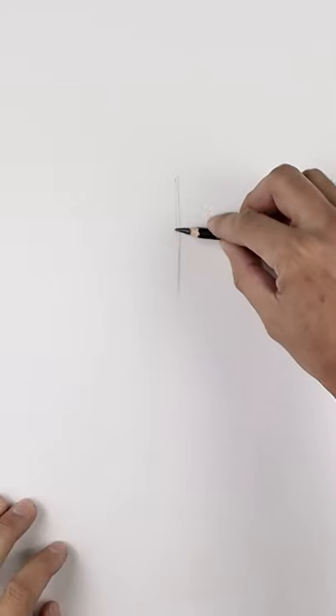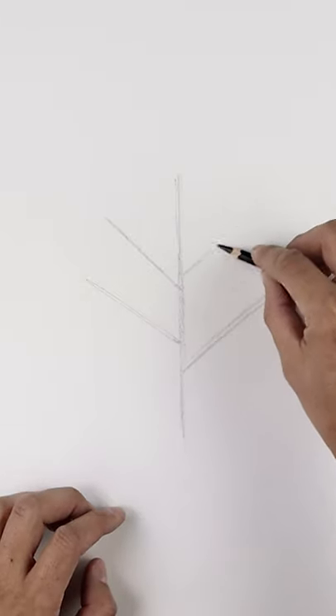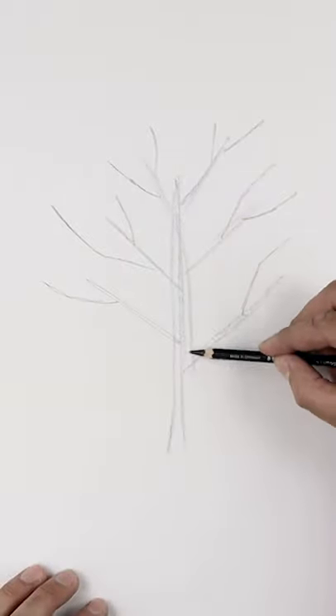Here's my quick process for sketching trees. Start with a line coming down the center of our page, and then from that center line we're going to angle up and out towards the left and right side. Add some more branches coming up from those secondary branches. We'll go back and thicken up the center of the tree and the branches.